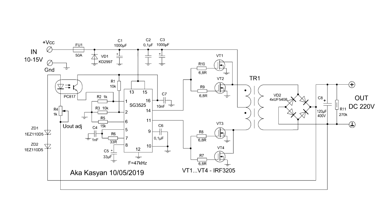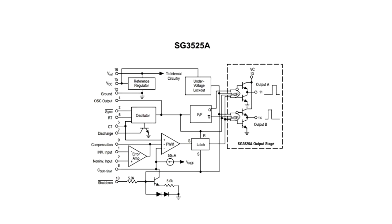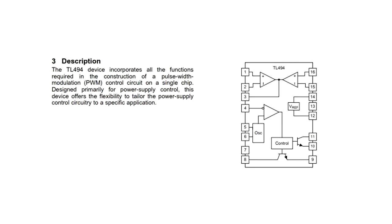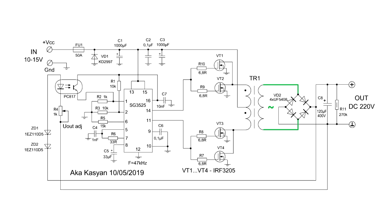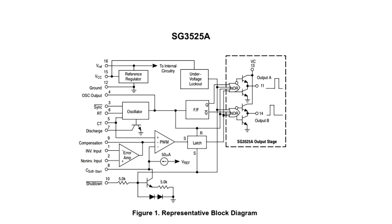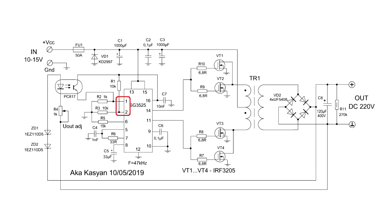Let's go to the circuit and principle of operation. The voltage converter is based on the CG3525 PWM controller, which controls the powerful IRF3205 switches. Due to the fact that this PWM chip has a powerful output cascade, there is no need for additional repeaters to control the transistor switches, as is the case with the more popular TL494 chip. The voltage from the secondary winding of the power transformer is rectified and smoothed by an electrolytic capacitor. Stabilization of the output voltage is organized as follows: the CG3525 chip contains one error amplifier used in the voltage feedback circuit. The non-inverting input of the error amplifier receives a reference voltage through a divider formed by the internal reference source of the PWM chip.